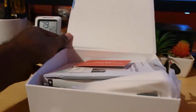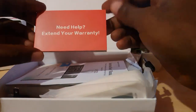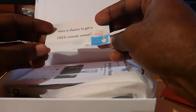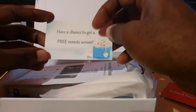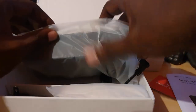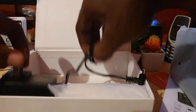Removing it from the box, we have all the package contents. There's a warranty card to extend your warranty, and a card offering a free remote sensor — meaning you can add multiple sensors but may need to purchase extras separately. There's also the instruction manual, which is quite long, so I won't go through all of it.